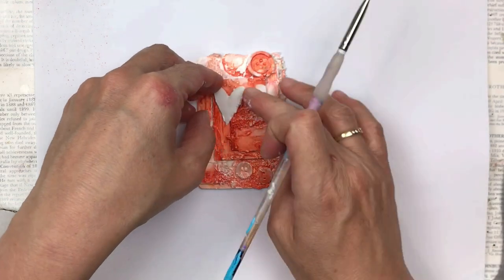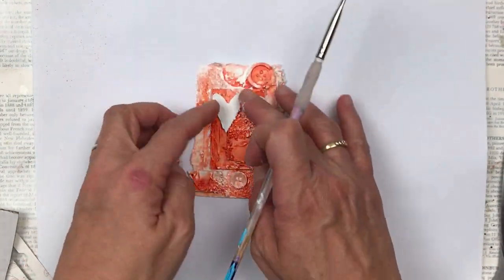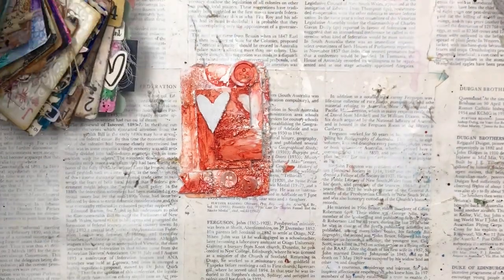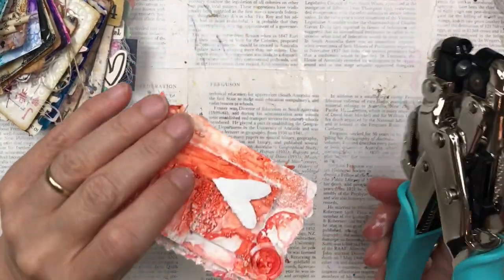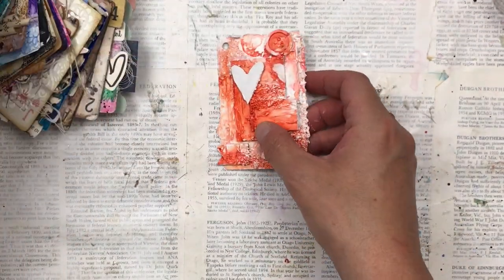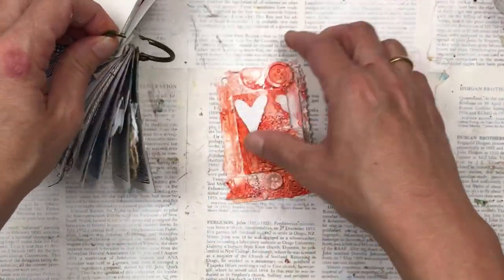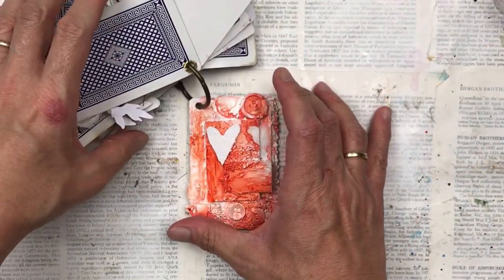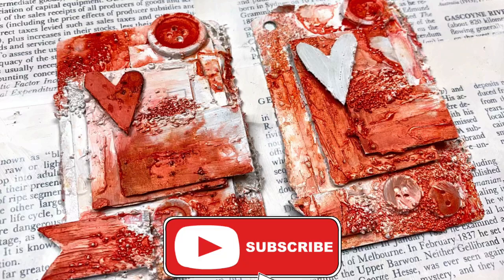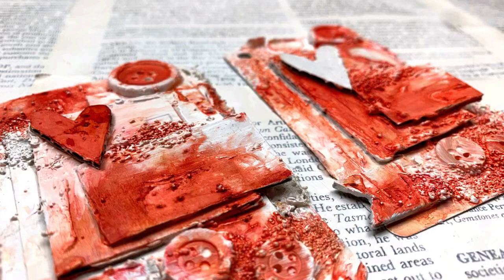I hope you enjoyed this video and got some inspiration to create your own cards for the full deck challenge. If you do create them, don't forget to use hashtag full deck challenge so that I can see what you've created. I've punched a hole and added it to the rest of my deck. Thank you so much for watching — don't forget to subscribe and hit the little notification bell so you're notified every time I upload new content. I'll see you again soon, bye!